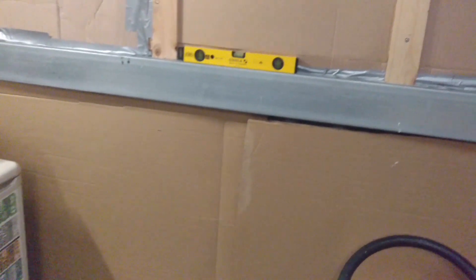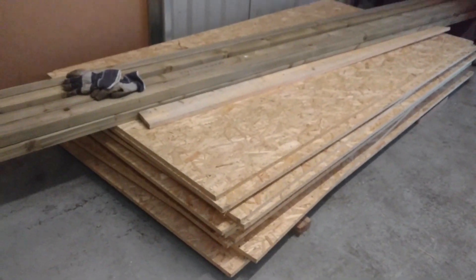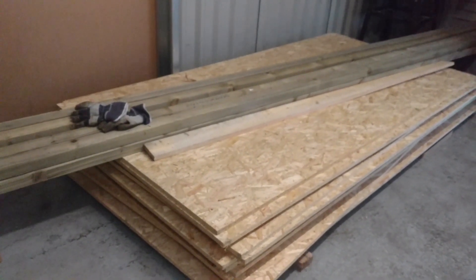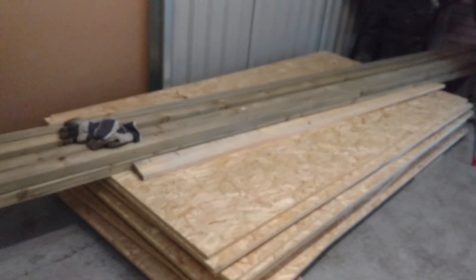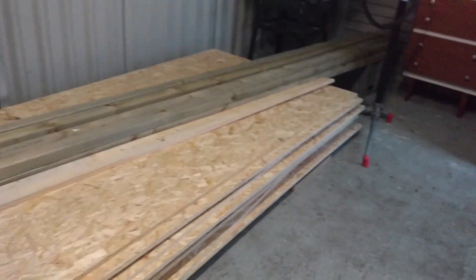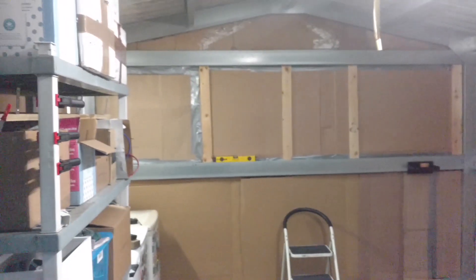So where do we even start? I'll start at the wood. So I'm going to be using the OSB board. Now I was thinking about using plywood — plywood was about 30 pound a sheet, but I read somewhere that it's better to paint over OSB, which is what I want to do in the shed. You can see I've got a bit of framing timber in there as well. And this is basically the garage the way it stands.